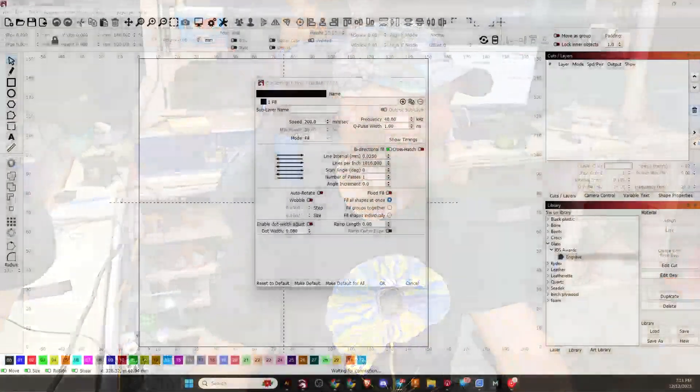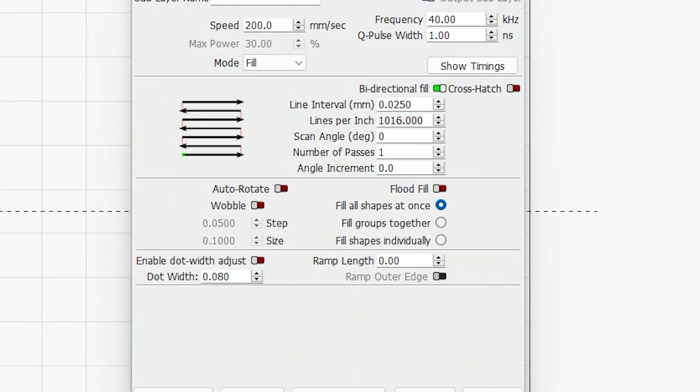I want to show you the settings I used on the glass with this 5 watt UV laser. It was running a speed of 200, a frequency of 40, and a Q-pulse of 1, with a 0.025 line distance, zero degree scan angle, and bi-directional fill, filling all shapes at once. Those are the settings — 5 watt UV, 150 millimeter lens.